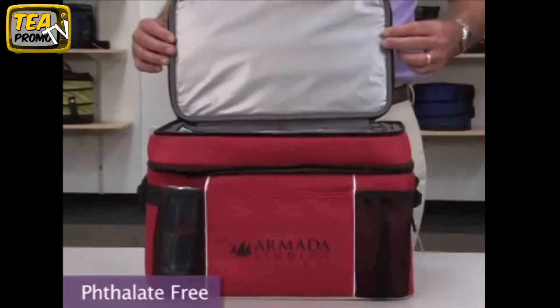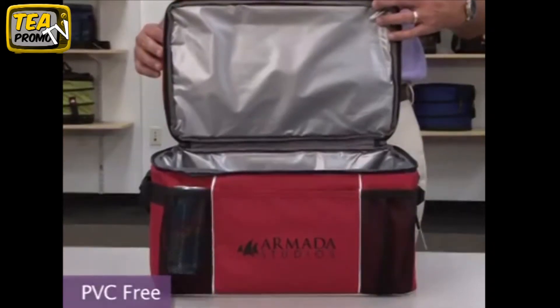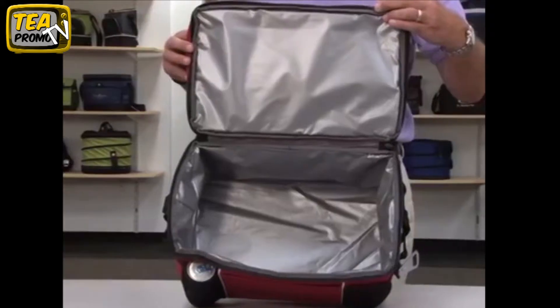This large capacity cooler has dual insulated zippered compartments and a 36-can capacity. The heat seal interior features a PEVA lining.